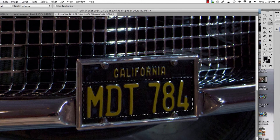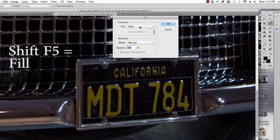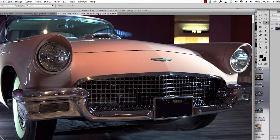There's the black that we're using. And I'll hit delete — it says use foreground color. I click like that and you can see the license no longer says the numbers. It just says California.